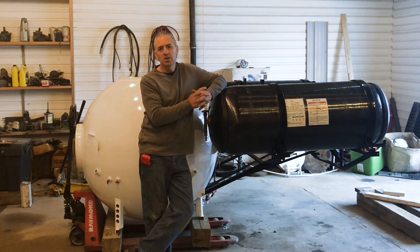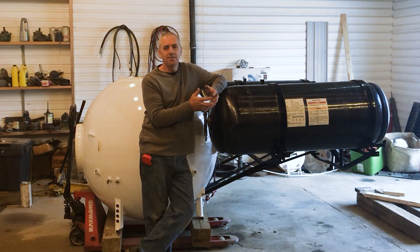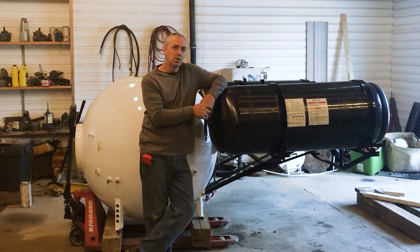I also want to increase the volume of the forward ballast tank. It's an integrated fiberglass tank integrated into the body, so I'm just going to chop it up, make it bigger, and glass it back together. I'm adding six imperial gallons, so that's 60 pounds of buoyancy — that's all I need just to level the submarine out.